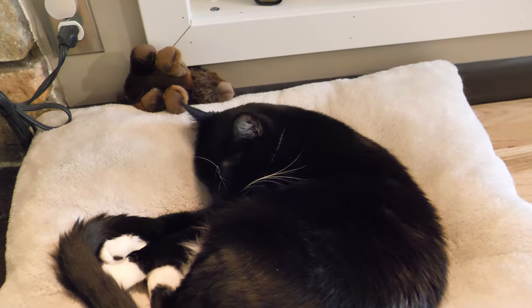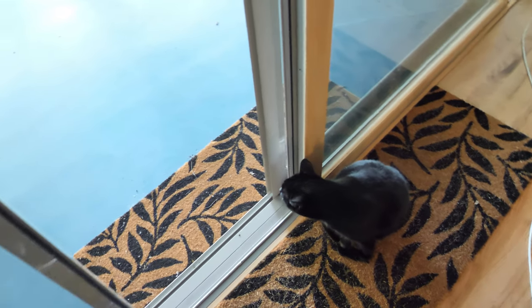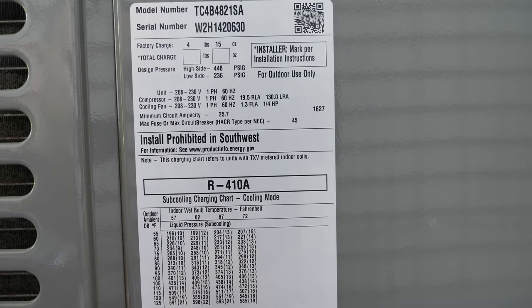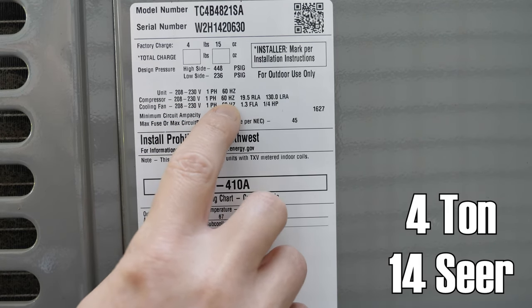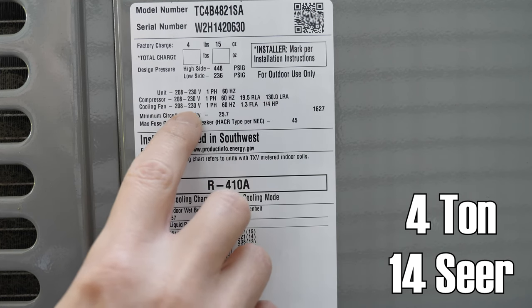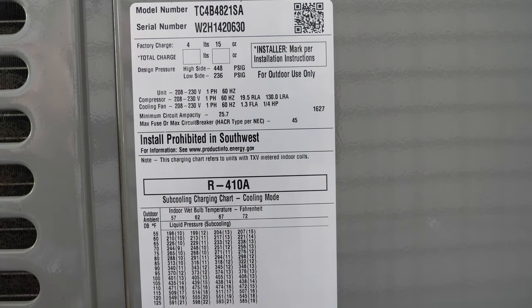Right over here is our air conditioning. It's a Champion. I don't really know anything about air conditioning. I don't know how much this actually draws - compressor 208 to 230 volts, 60 hertz. I'm guessing it's 19.5 amps, maybe, or 130 on startup. Cooling fan, same thing, maybe 1.3 amps, quarter horsepower. I guess we will find out if this actually works. I don't have a soft start or anything like that - we're just going to send it.